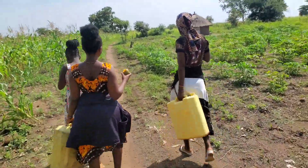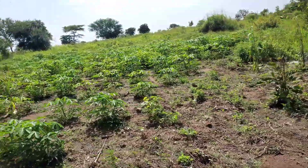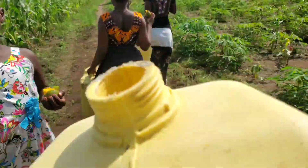We had to go fetch some water since there was no water, and we need a lot of water for our cooking and other stuff. We had a lot of things to do as I was going to cook.